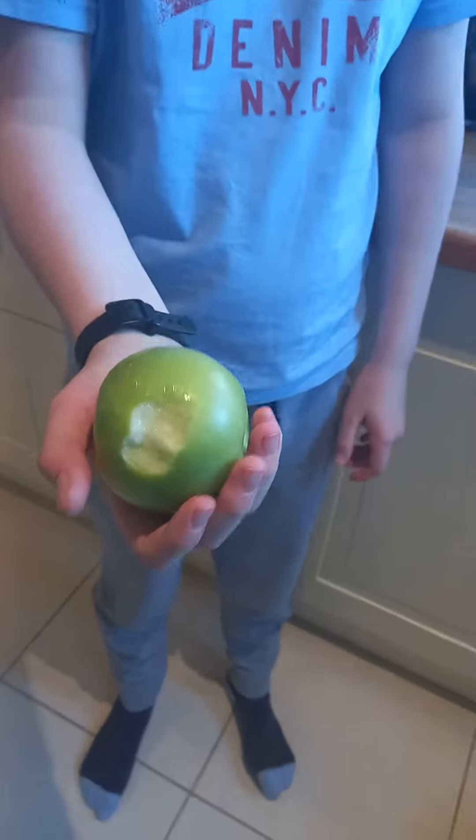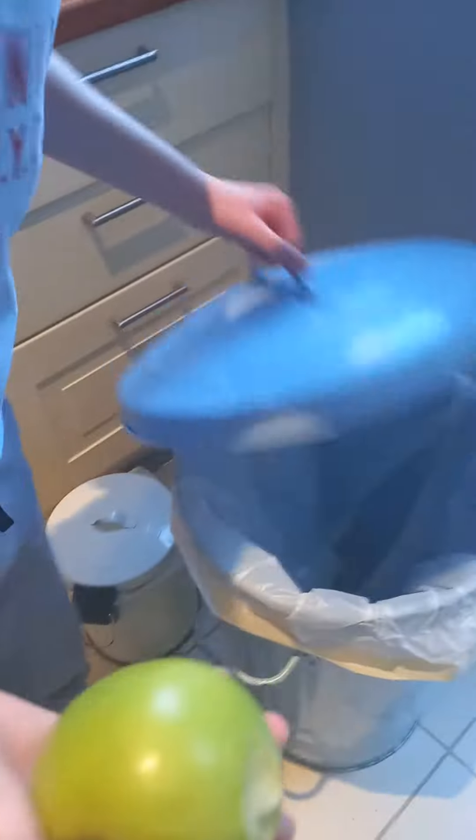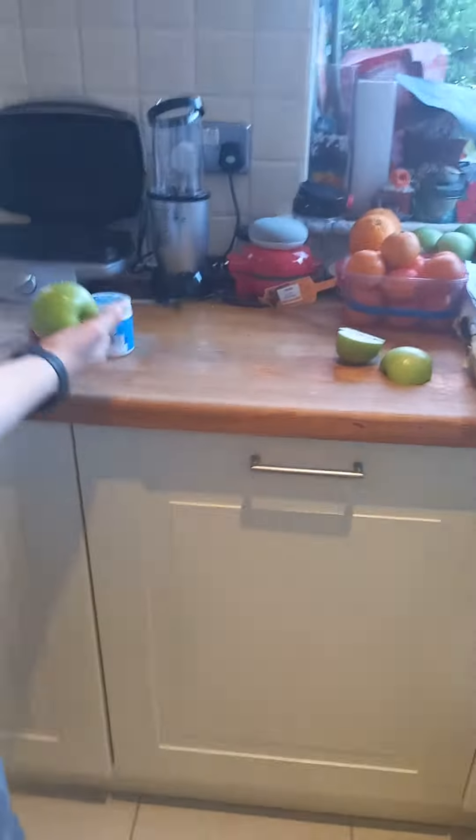We didn't wash that. You still gonna eat it after it's washed? It's a lot of apple. Do you wanna blend it? Yeah, let's blend some apples. Okay, let's go — you're gonna do the apples.